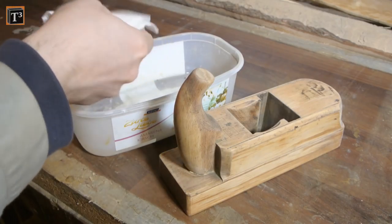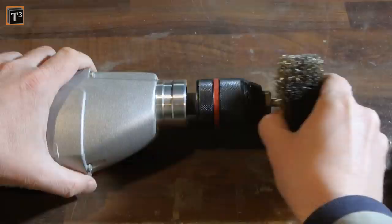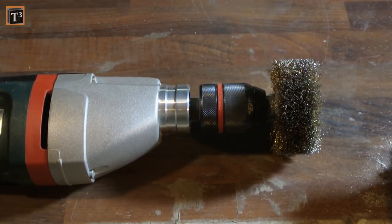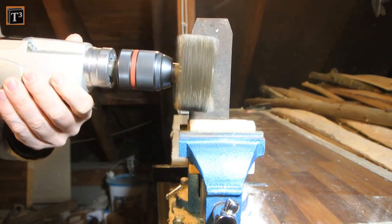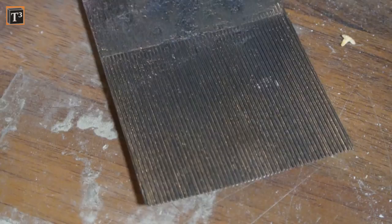My next step was to wash off the sanding dust with a soaking wet cloth. While the wood is drying I start to take care of the blade. For me the best way to get rid of rust and dirt is to use a drill with a copper brush. Make sure to wear safety glasses as particles can severely hit your eyes otherwise. The result was pretty neat for my taste and it came out that this was a high quality blade from Kirschen.